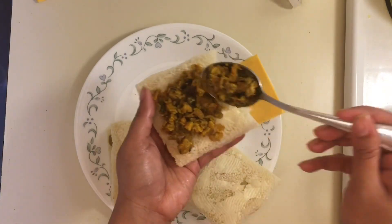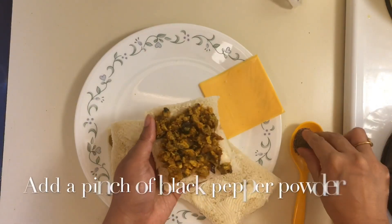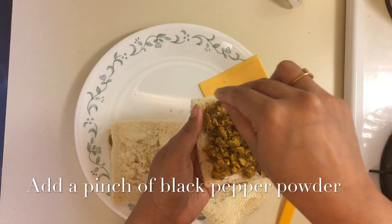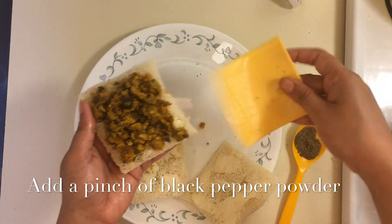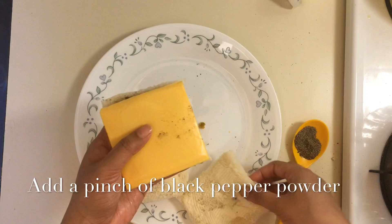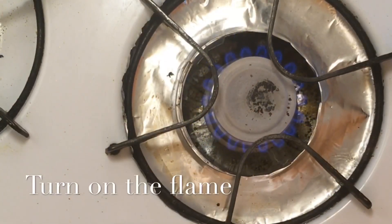In a similar way, I will place butter on top. If you want to make it a little spicy, then use black pepper powder. Then give the cheese slice on top. You can also add grated cheese. You want the cheese to melt a little.